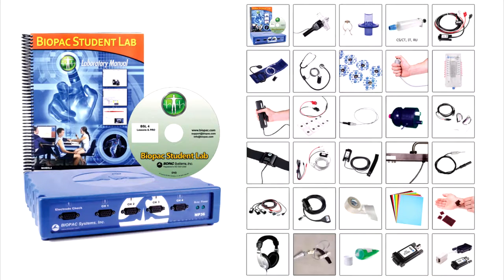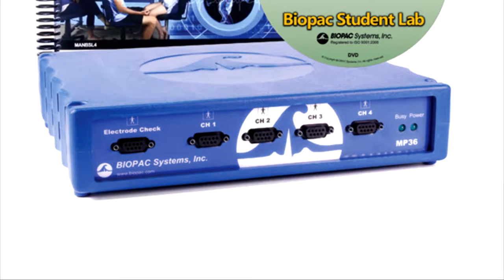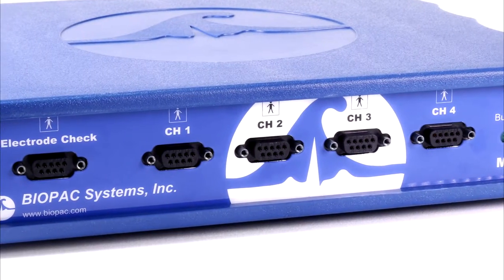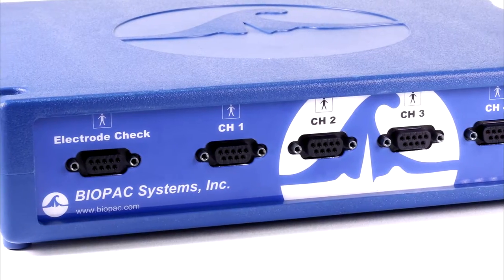This BSL system includes the following. The MP36 Data Acquisition Unit — this is the heart of the Biopac Student Lab System. With four universal analog input channels, data can be recorded from a wide range of signal sources including electrodes, transducers, I/O devices, and stimulation.